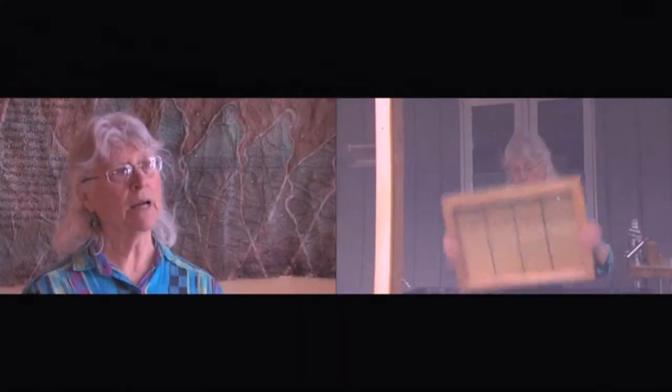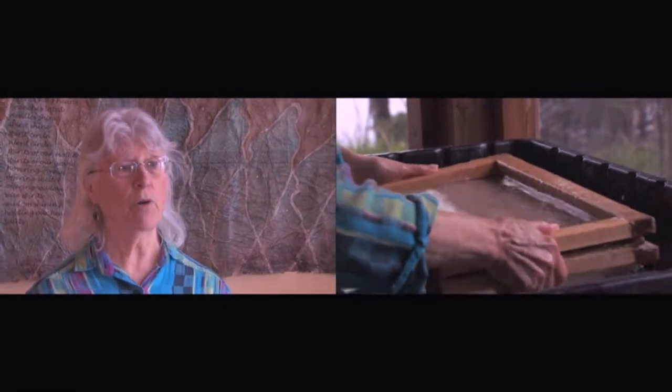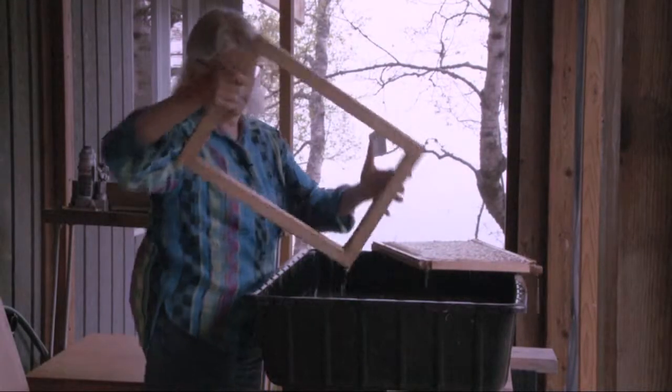My first paper class I took because I thought I was going to be making paper for watercolor, for doing watercolors. But once I got my hands in that lovely gush, they never came out and I didn't go back to watercolor.